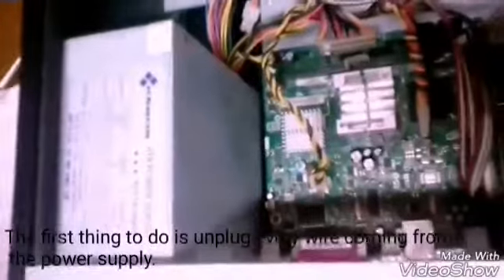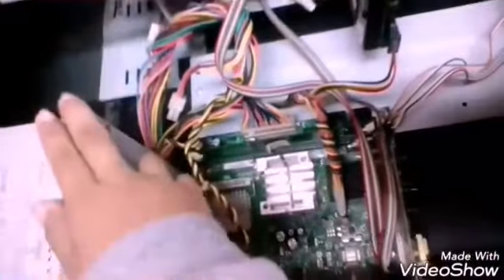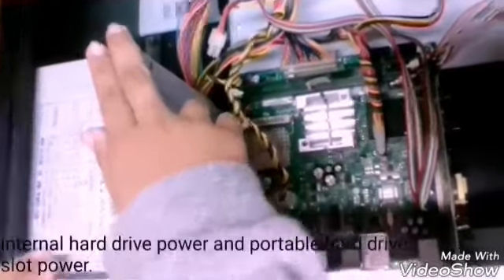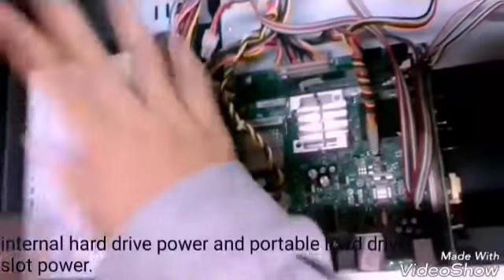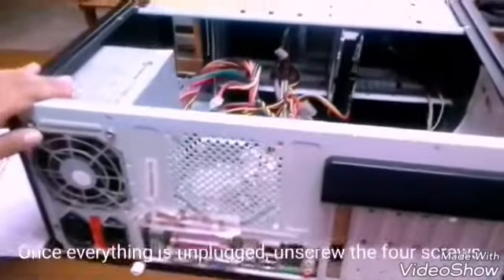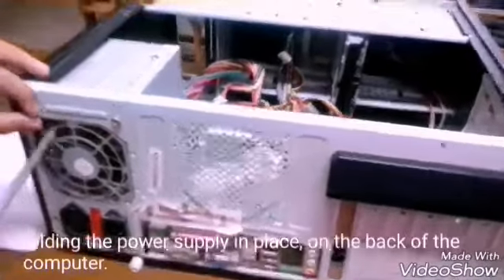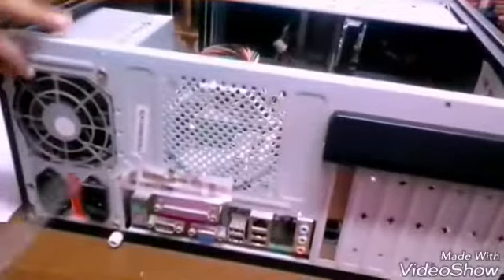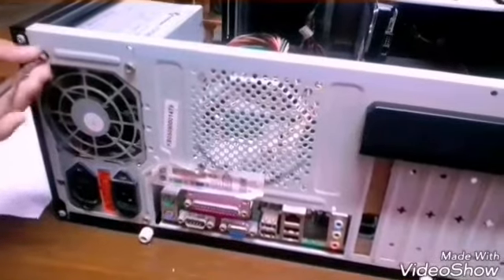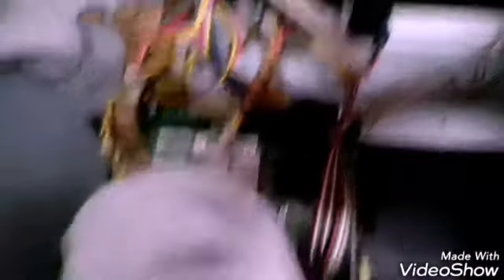Step 5: Power supply. The first thing to do is unplug every wire coming from the power supply. You must disconnect the motherboard, CD or DVD drive power, internal hard drive power, and portable hard drive swap power. Once everything is unplugged, unscrew the four screws holding the power supply in place at the back of the computer.